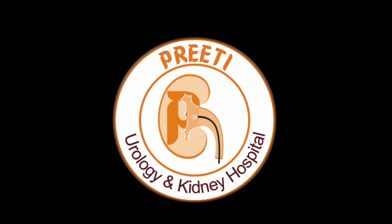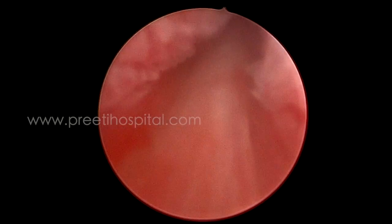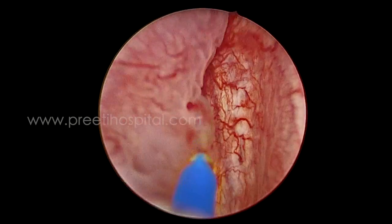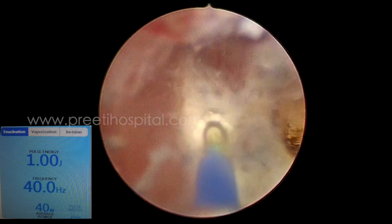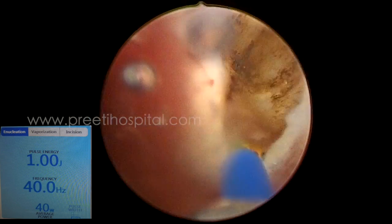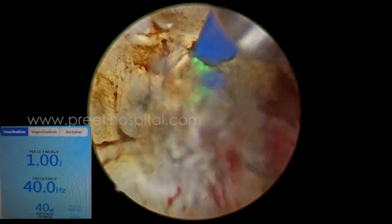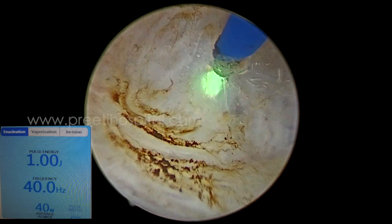This is a case of thulium fiber laser enucleation of the prostate during which a left ureteric orifice injury occurred. The surgery focuses predominantly on the enucleation at the bladder neck region. This is a 1J 40Hz enucleation, like any other enucleation. An inverted lambda incision at the veru level is given on either side of the grooves, after which the incision is extended anteriorly. This is the capsule at the 12 o'clock position.